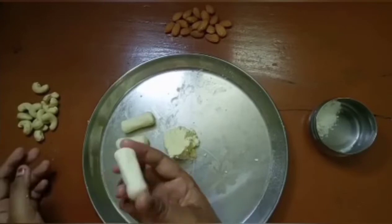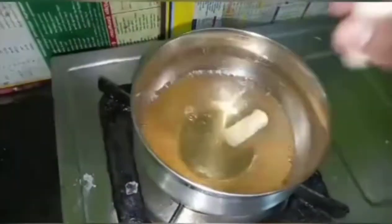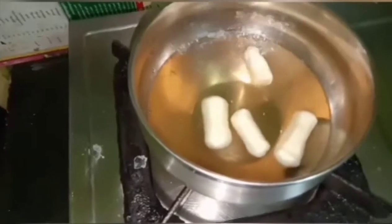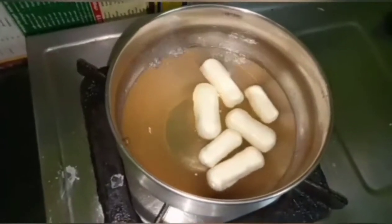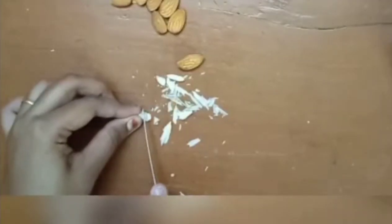Let's add some variations. We have 50g sugar and 50ml water. We boil it for 5 to 10 minutes so that the sugar content will be full.